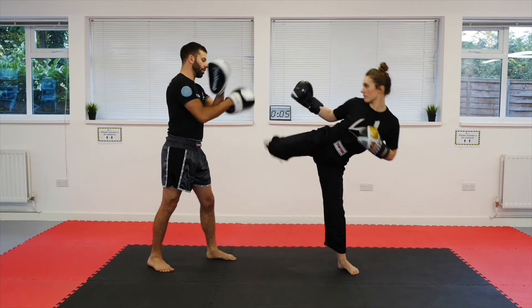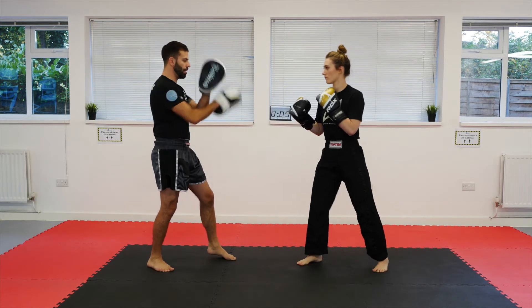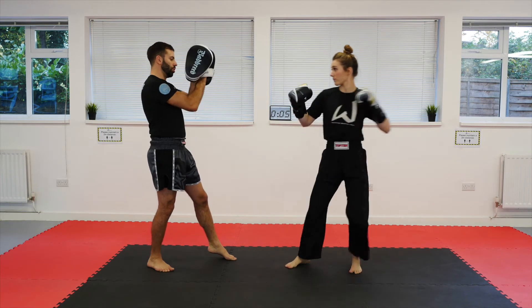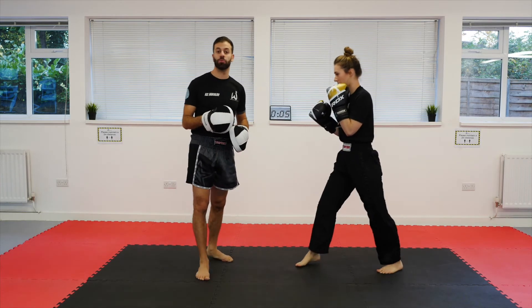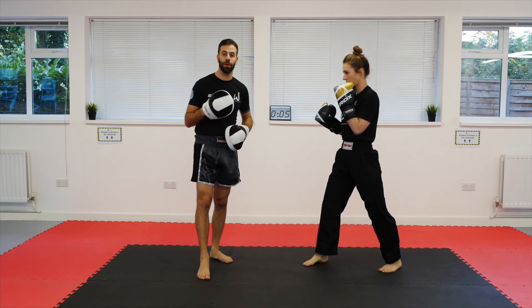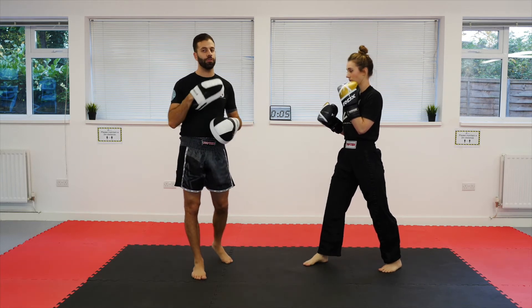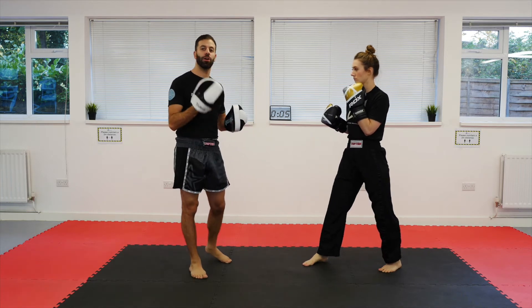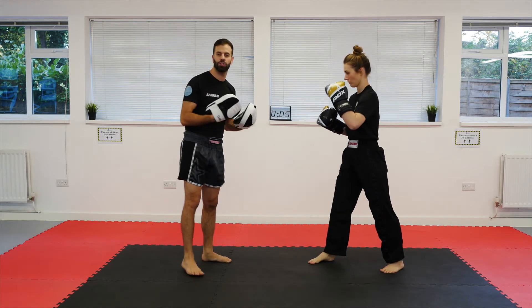Hook kick, roundhouse kick. And again. Now a simple adjustment we can make to that one is to flip it on its head. I really like the idea of inverting drills — it instantly gives you something new to work and it helps keep it so that your opponent is always guessing.